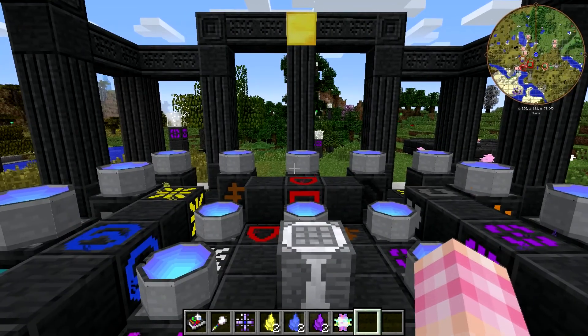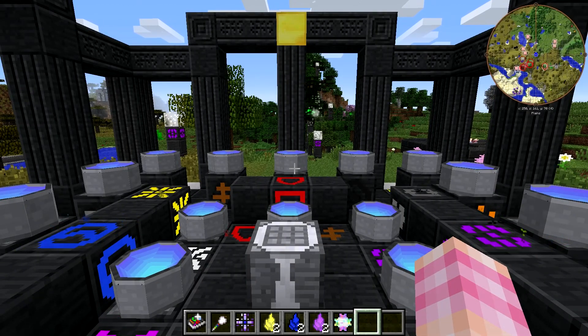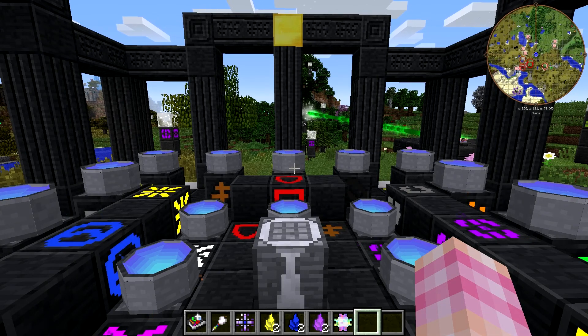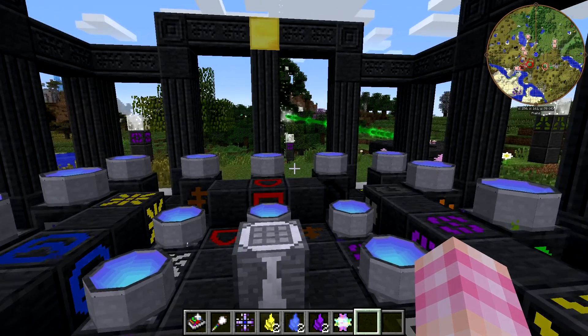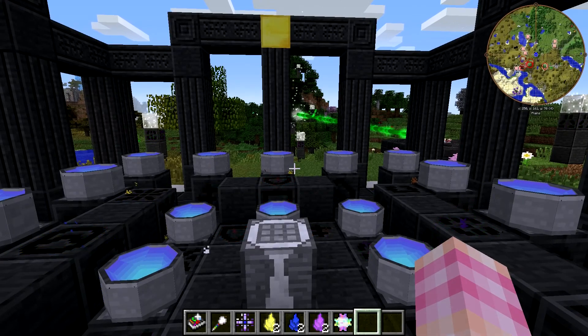Hello friends, SentinelH here, and welcome back to our Chromaticraft tutorial series. In this episode, we're going to take a look at a very useful item that you're going to need for a lot of things, and then another item which is very cheap to craft and very simple to use, but requires the more complicated item in order to use it.